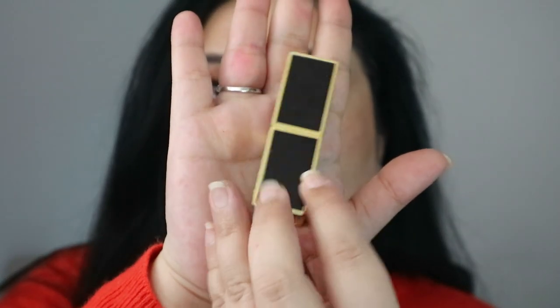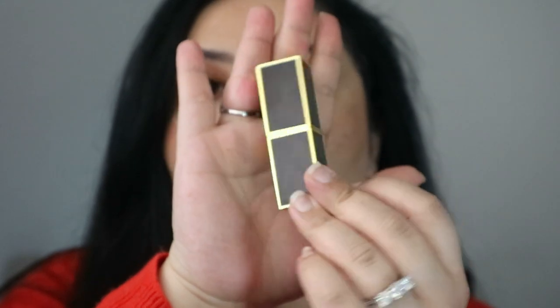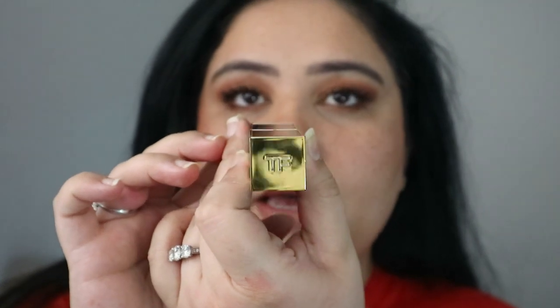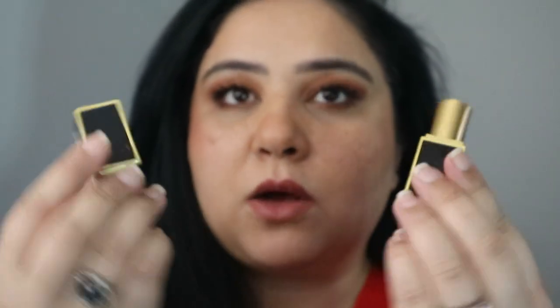Before we talk about colors, please appreciate the packaging — it's very weighty, comes in beautiful black and gold, and I don't think it's plastic. It has the Tom Ford logo on top, with your beautiful lipstick inside.